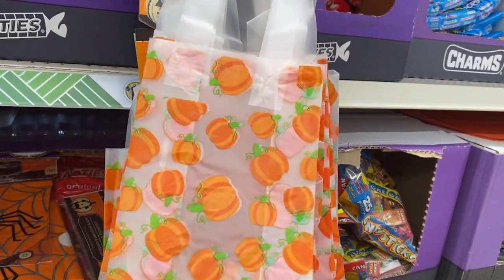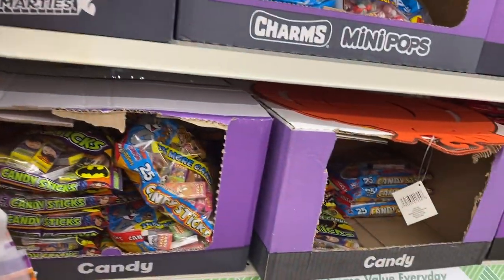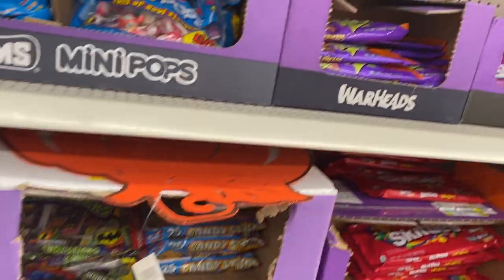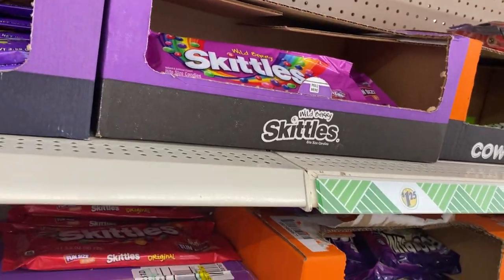Trick-or-treat bags for a smaller child's hands. Okay, they got all of the candy already out. I'm loving it — Skittles, and that's my favorite bag, purple. Yes, my son likes the red but I'm the purple.